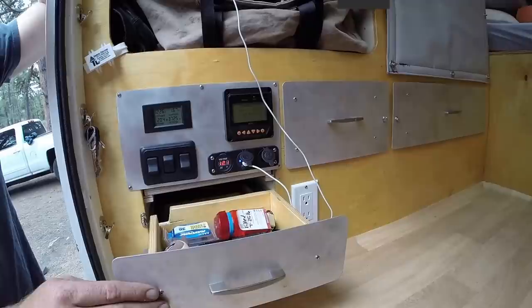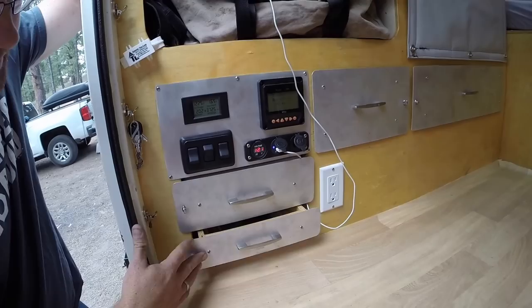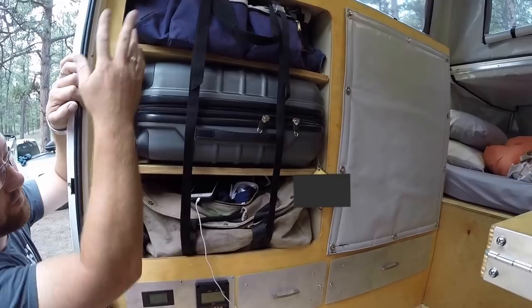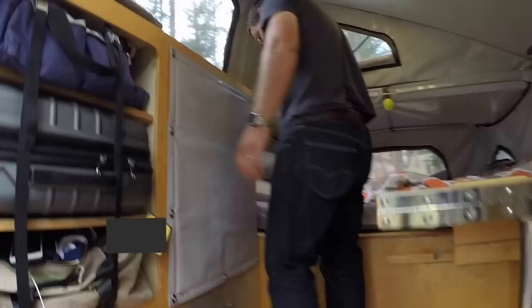We also have two drawers on the side — one for knickknacks and flashlights, and the lower one for toothbrushes. We have a spot for sunscreen too. There are two more drawers over here for additional storage. We also have three bags for luggage — they fit a carry-on size bag, and we can fit three small carry-on bags in this compartment, using straps to tie them down so they don't shift while traveling.